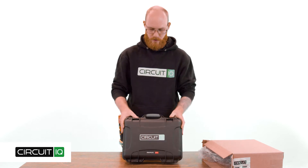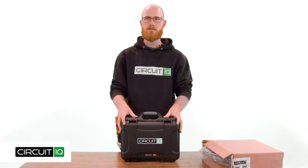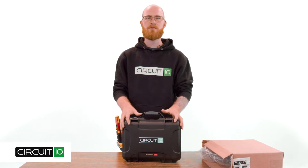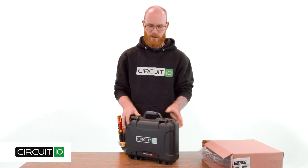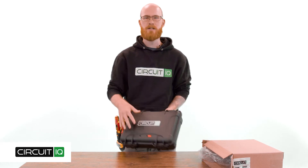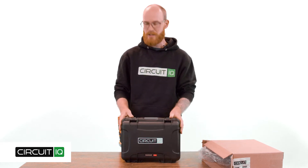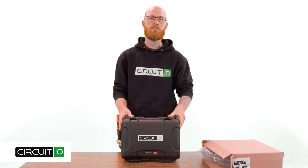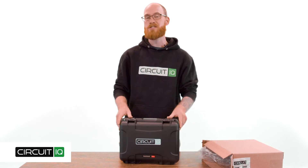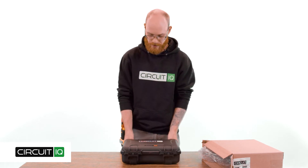Inside, you'll find your Nanook carrying case. This one in particular is a starter kit — it comes with nine mappers inside. The case itself is designed for the job site and it's IP67 rated, which means it's completely dust proof and waterproof up to one meter for about 30 minutes. Hopefully that's just an interesting fact and you don't need to test it out.